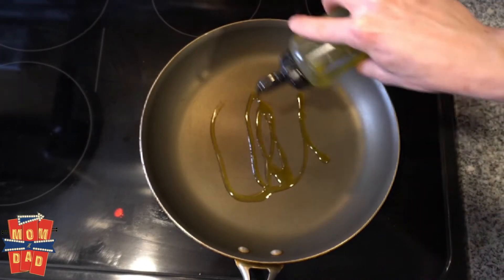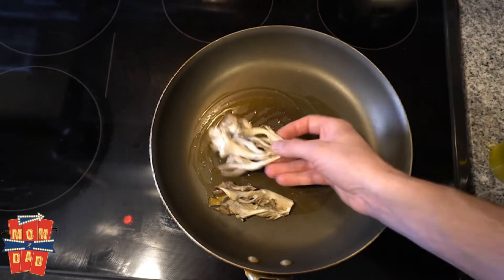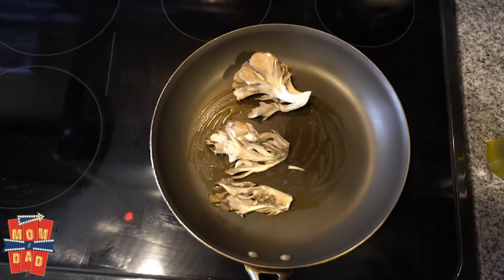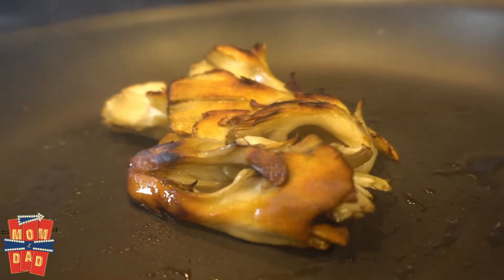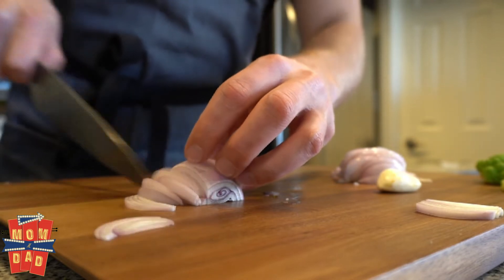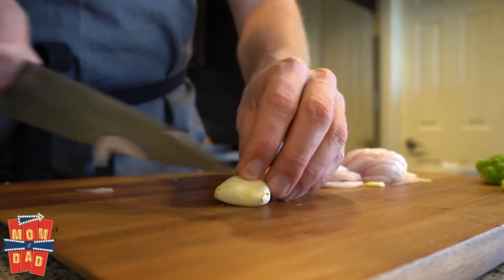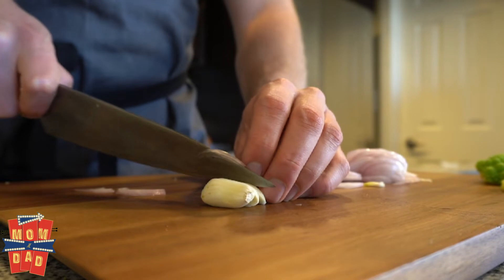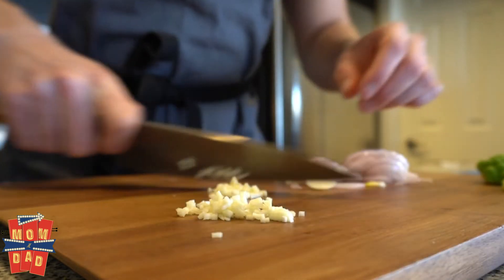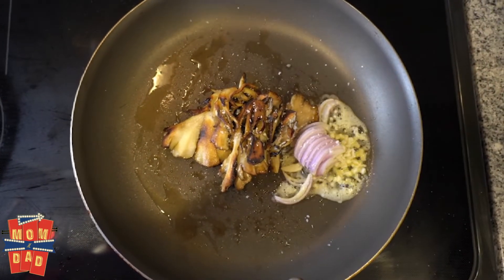Now we're going to do the maitakes. Start a little bit of oil and start them on a colder pan so you don't burn them. You really want to caramelize them first — they might take a little bit more oil, and then you season at the very end. Shallots: slice them nice and thin — they're going to go really well with the maitake mushrooms. Rough chop the garlic. Add some butter, add the shallot, add the garlic, salt, and pepper.